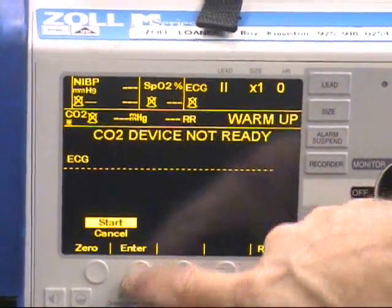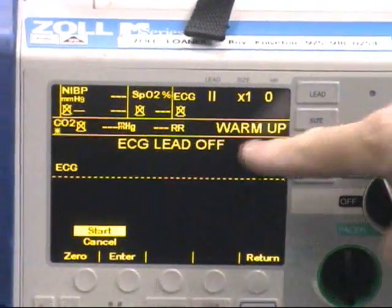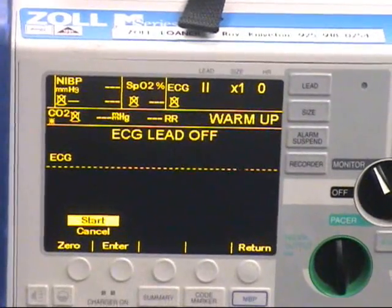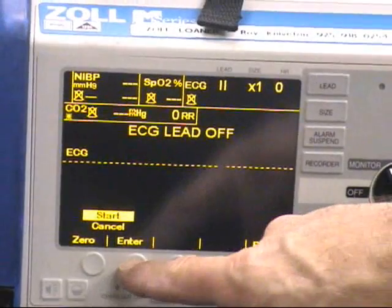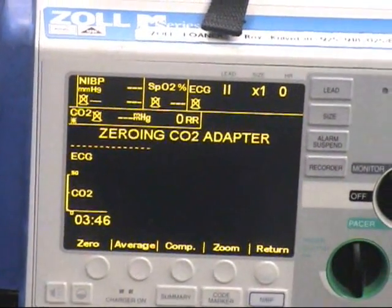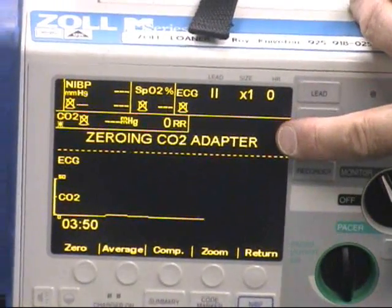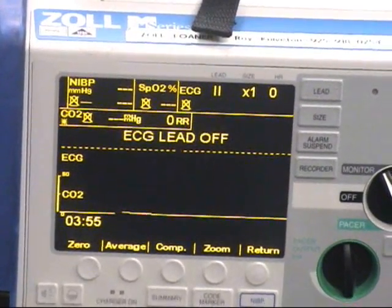Next, press enter and it will zero as soon as the monitor is warmed up and ready. It will take about 15 seconds and it will say 'zeroing CO2 adapter' on the screen. It will blink on and off and then it will say 'zero done.'